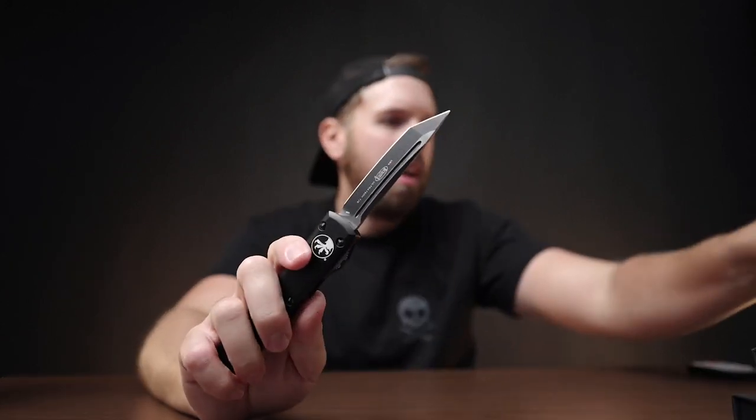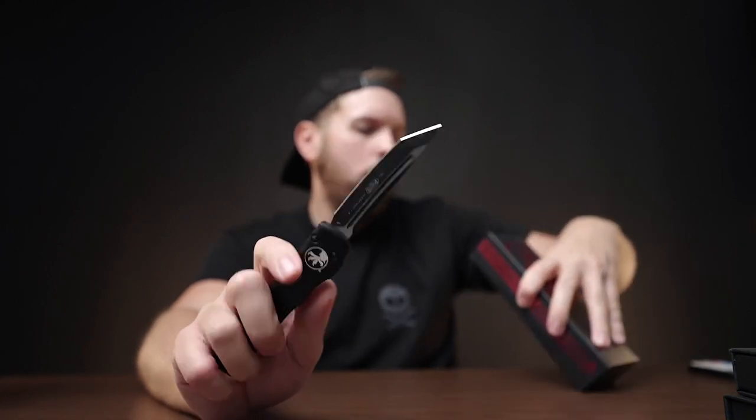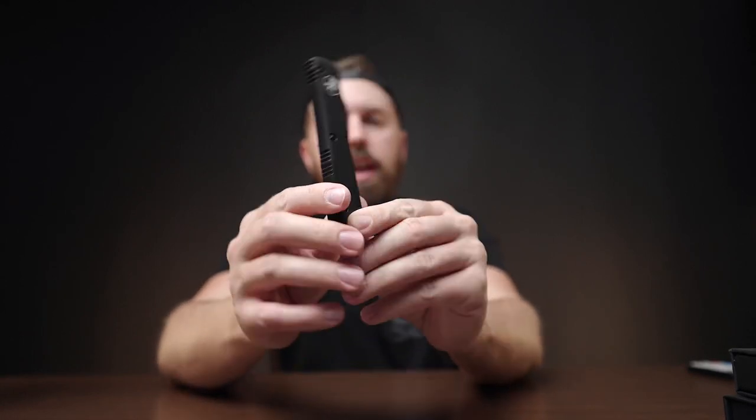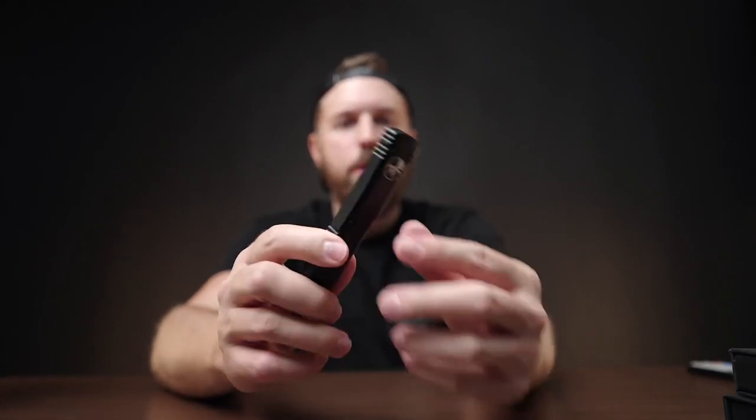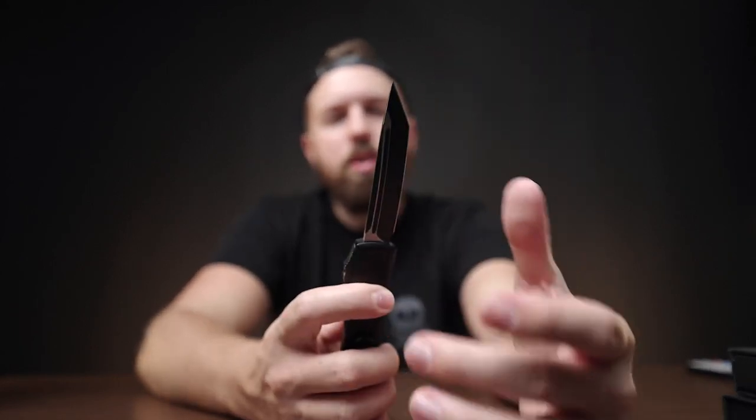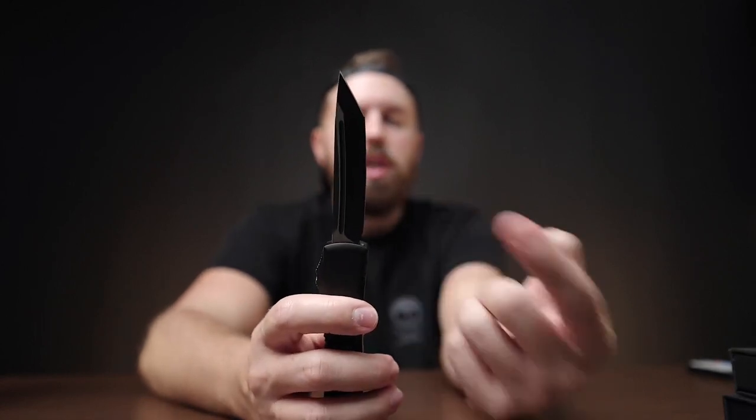Moving on to the Microtech — this is a Microtech Ultratech TE Tactical Standard, model 123-1T. I paid a lot of money for this knife, probably more than I should have, but I absolutely love carrying it. It's pretty thin and not too heavy in the pocket — definitely heavier than the Bug Out and Bailout because of the metal construction. Whenever it comes to out-the-front knives, you don't get any better than Microtech, and you don't get better than the Ultratech. They're ridiculously sharp.